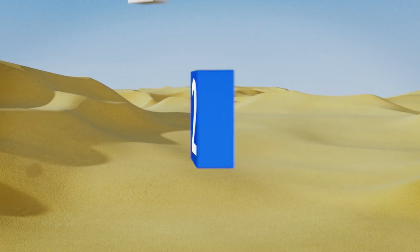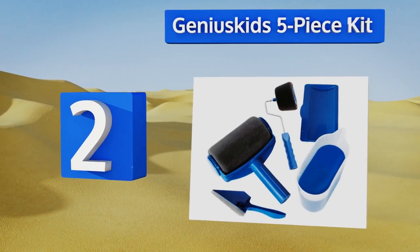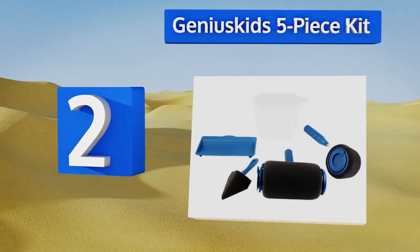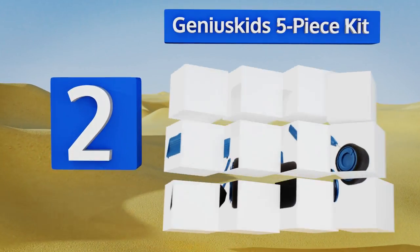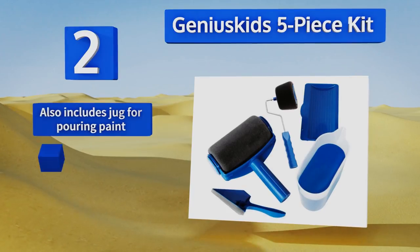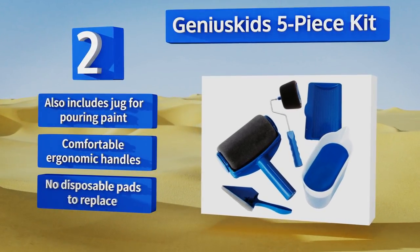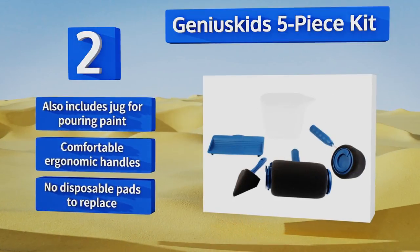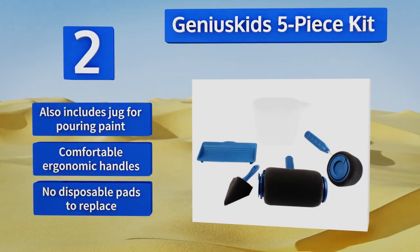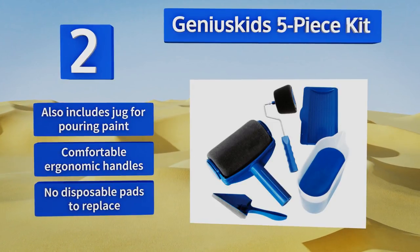At number two, leave bristle brushes and traditional rollers behind with the Genius Kids five-piece kit. It comes with a flocked triangular edging tool for making quick work of all your borders, plus a pair of foam rollers — one for rapid use on open wall space and one best suited to trims. It also includes a jug for pouring paint, has comfortable ergonomic handles, and there are no disposable pads to replace.